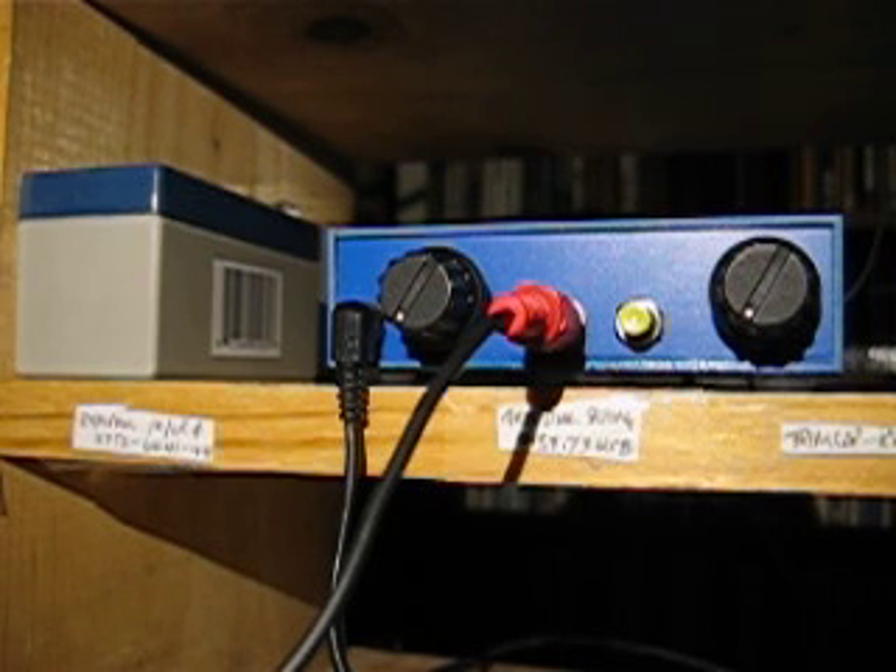Here's the VK3YE Micro 40 DSB transceiver. Amazing frequency coverage that I achieved with this 7.2MHz resonator that I got from HamShop.cz. With just one 1N4004 diode, I've achieved a coverage of 7183kHz to 7295kHz.